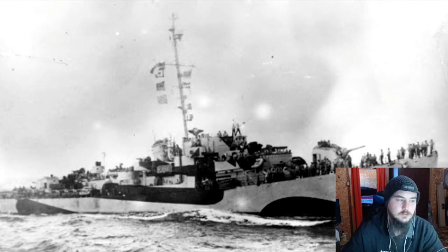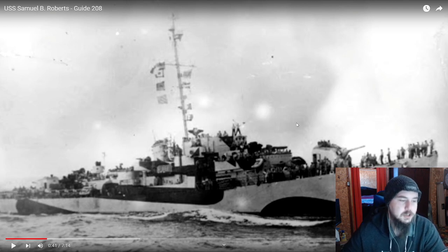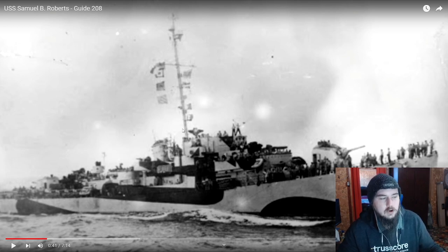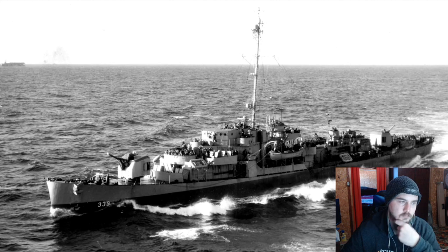USS Samuel B. Roberts, DE-413, was a relatively short-lived destroyer escort of the John C. Butler class. The destroyer escort, or frigate as it would later be classified, was designed to give the US Navy a quickly buildable class of ships optimized for escorting convoys and other slower ships. Unlike a fleet destroyer, the destroyer escort was not expected to keep up with a fleet screen, face destroyers in direct combat, or attack capital ships. As a result, the ships could be slower — just under 25 knots — they only carried two single 5-inch 38 guns instead of the five or six on contemporary fleet destroyers, and only three torpedo tubes instead of ten.